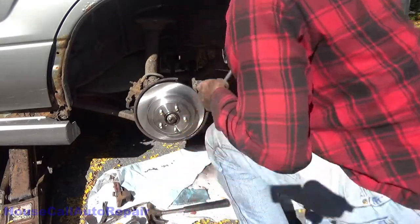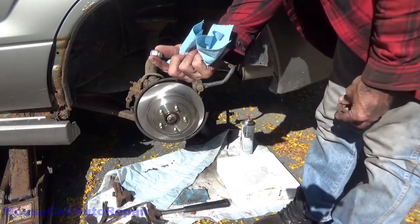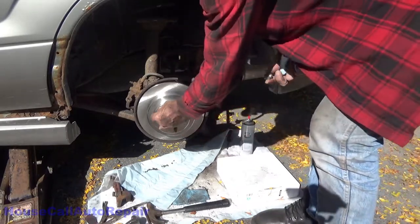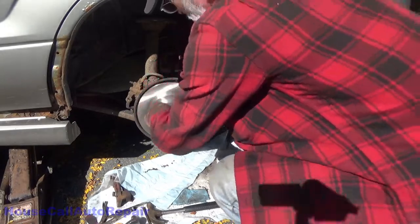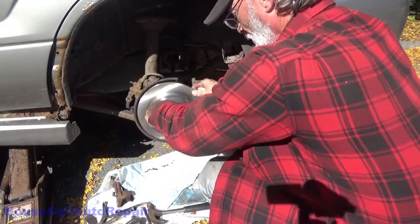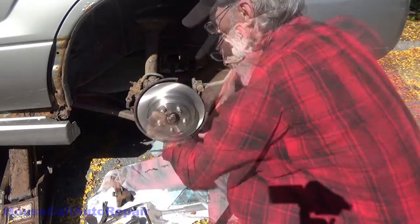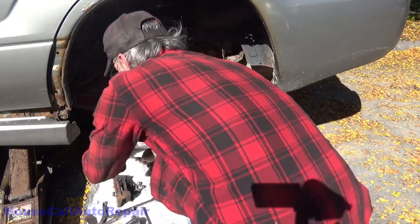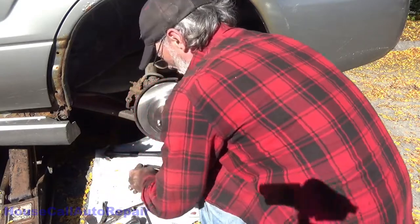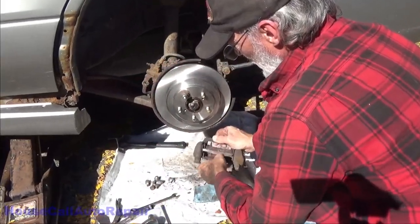Normally I would get into how you adjust the parking brake and all of that, but for sake of time and considering the other things we're going to have to do to this car, I'm going to keep this one kind of short. The parking brakes didn't need any adjustment, but I do have some other videos out there for parking brake adjustment if you want to see the proper procedures so you don't end up with brakes that unexpectedly drag on you.